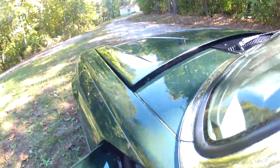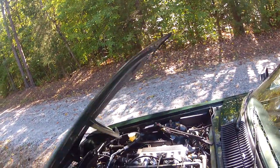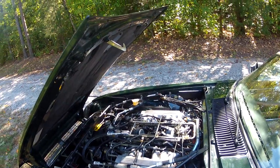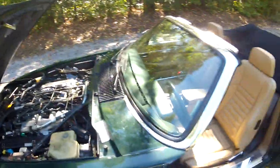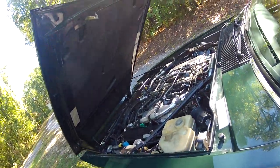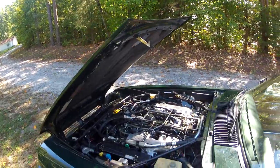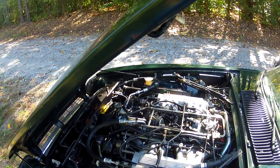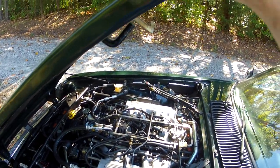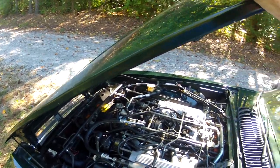The doors close with a good solid thunk. Raising the hood — the release is underneath the dash and then there's a second catch that you push forward to open it. The engine was very clean like this when we bought the car — no cleanup was needed at all. There is a new fiberglass hood pad. This is the Jaguar 12-cylinder single overhead cam engine, 326 cubic inches, fuel injected, producing something like 285 horsepower.